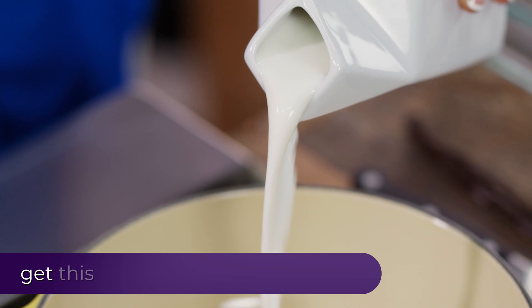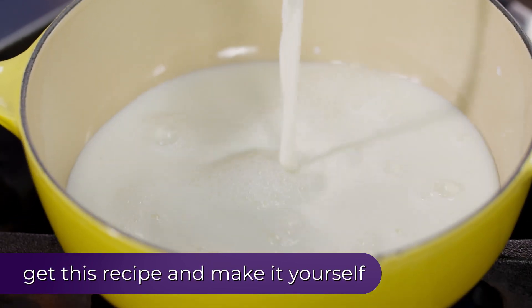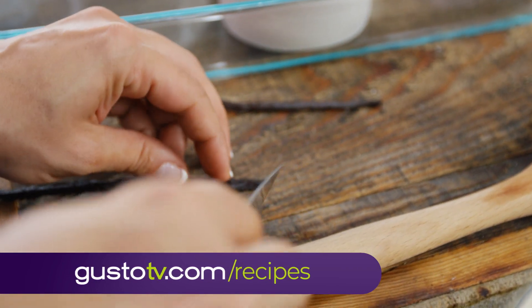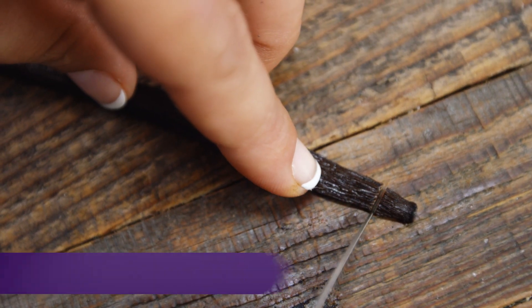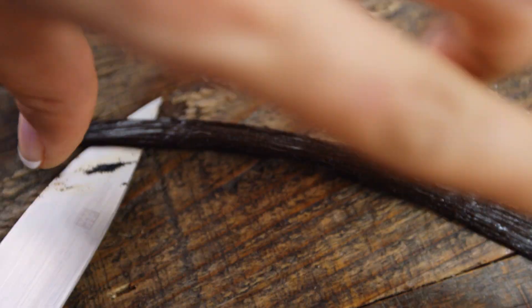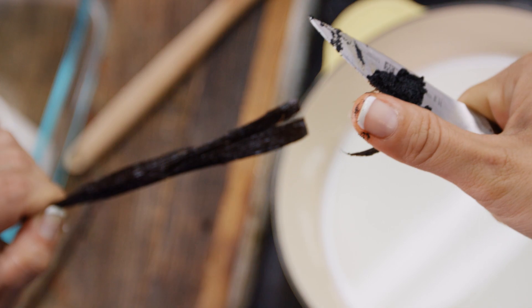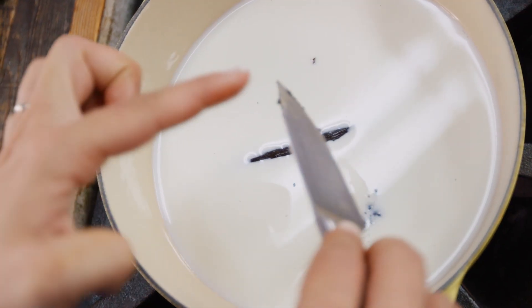A flan is a custard. And for a custard, I need milk. To flavor that milk, I'm using fresh vanilla beans. Look at that — with a run of the knife, I get pure extracted vanilla beans.